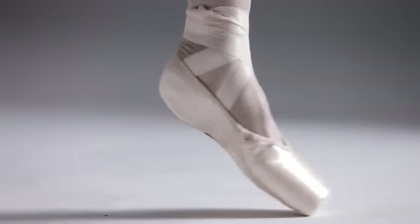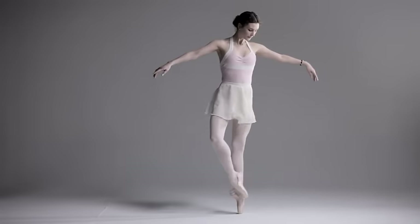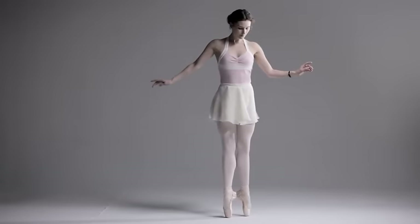My first pair of pointe shoes I wore 24/7. I'd always wanted to have pointe shoes and I finally got them, so that's what it meant to me.